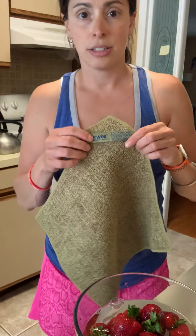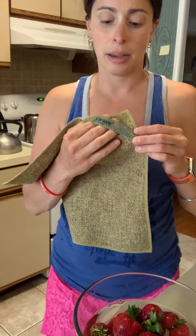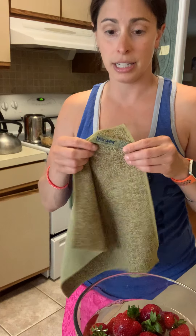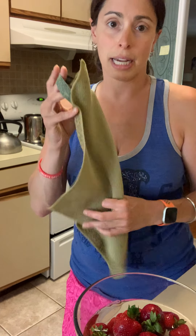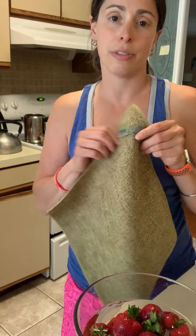It also has BacLock in it, so when you're done using it, you rinse it, wring it, and hang it to dry and it will self-purify. BacLock means there is a micro antibacterial silver inside this cloth that helps it self-purify, so it won't build up mold or bacteria in the cloth after you're done cleaning. Just like a lot of the other Norwex cloths, it also has the BacLock system, which makes them stand out from typical microfiber cloths you buy in a store.